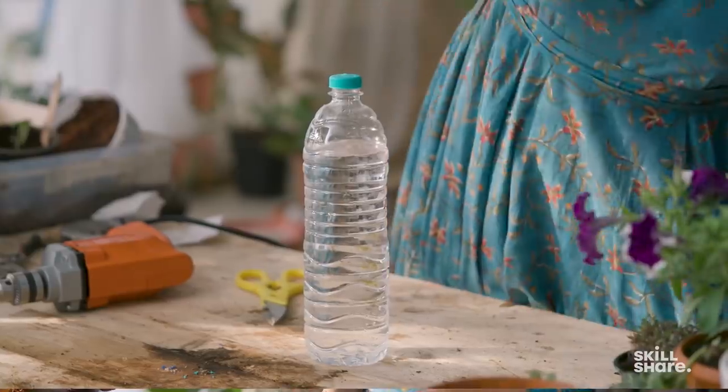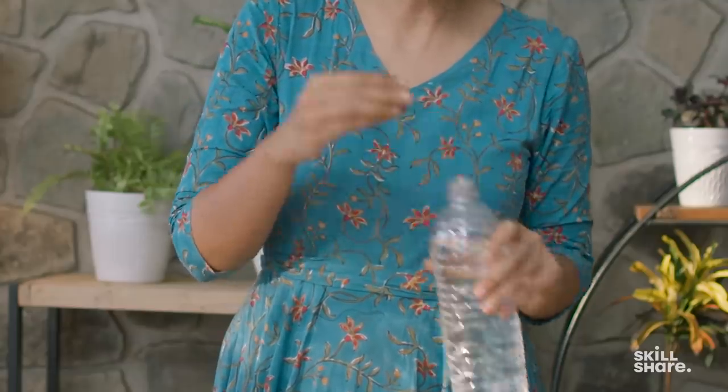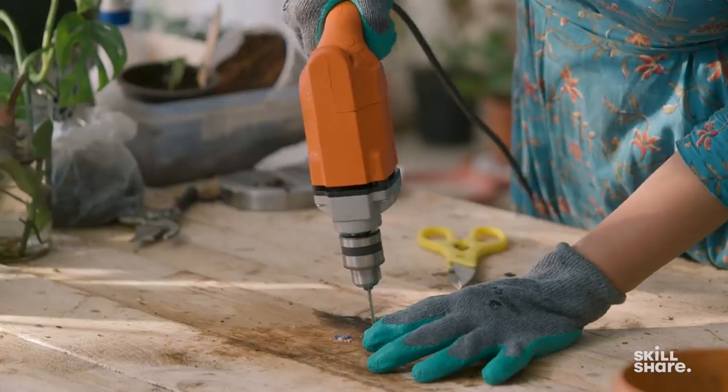If you do not have access to a watering can, an alternate you can use is a pet bottle like this — just make a couple of holes on the cap and you're good to go.